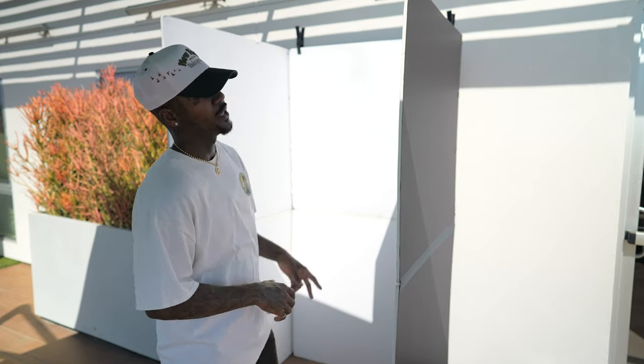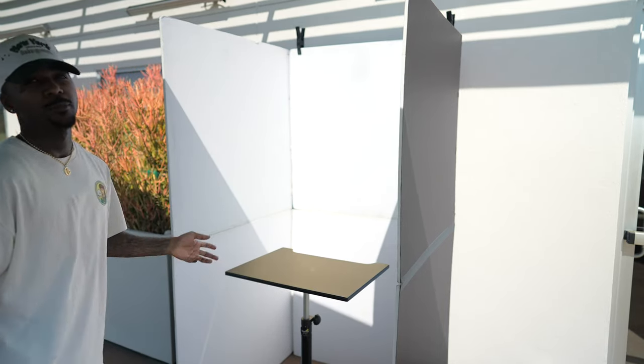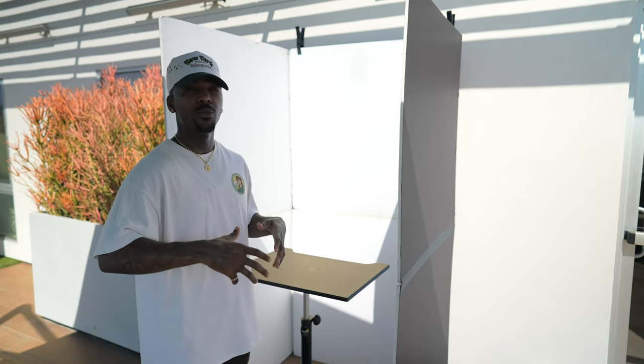So we have our V flat set up, we have our clamps set up. The next thing we're gonna incorporate is the posing table. The reason you want a posing table is so the model has somewhere to put her hands, her elbows — whatever she needs to get into some different poses.